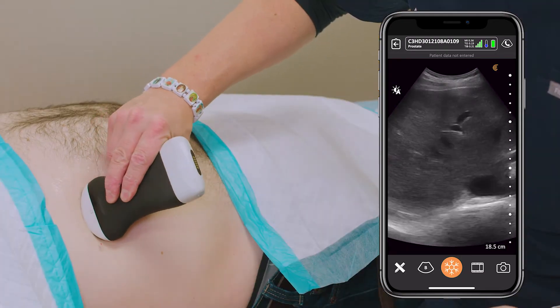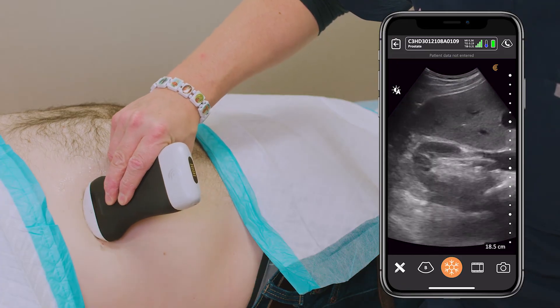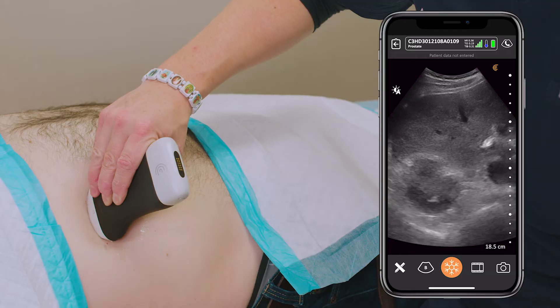So that was our rib. There's our liver — a homogenous structure. You can see the portal system, and as I contour down...